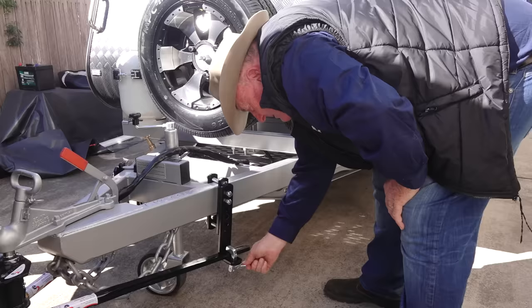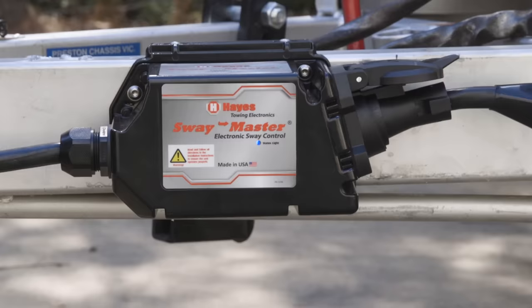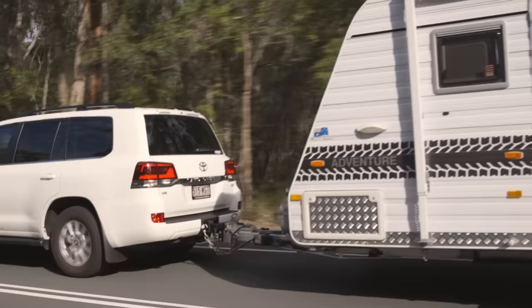So now we've made it very hard for the van to even start swaying. And when you combine this with a reactive solution like the Swaymaster, you've got a combination that will all but stop VanSway for good.